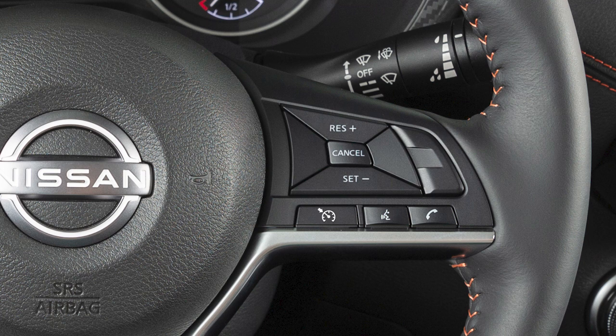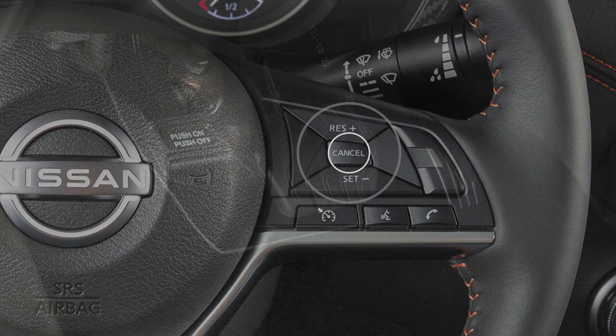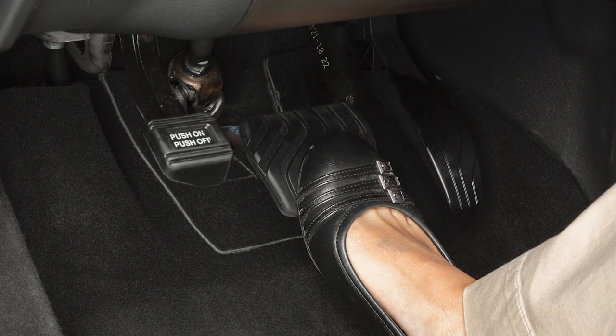Press Cancel or tap your brake pedal to cancel Cruise Control. To reset at a slower cruising speed, push and hold this switch. Release when you have reached the desired slower speed. If you push the switch and quickly release it, each push will decrease your set speed by about 1.6 km per hour. Press Cancel or tap your brake pedal to cancel Cruise Control.